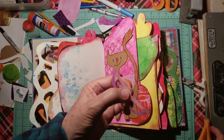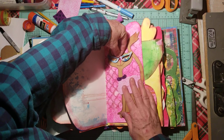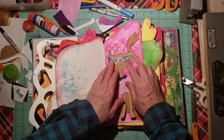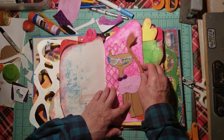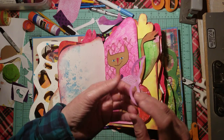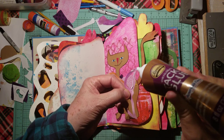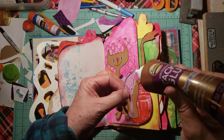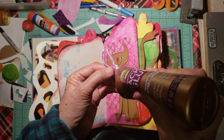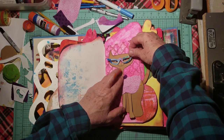There we go. I almost like that side better — what do you think? Let's put it down there. Which do you like — that side or this side? I think I'm going to go with the blue color. I kind of like that better. I'm glad I turned it over because I think it's brighter and prettier. Maybe some blue jewels — I think I like that better.